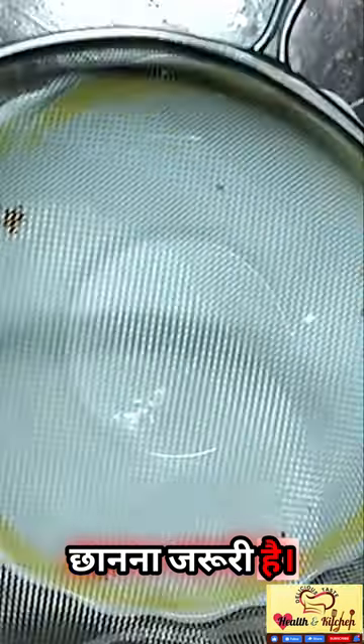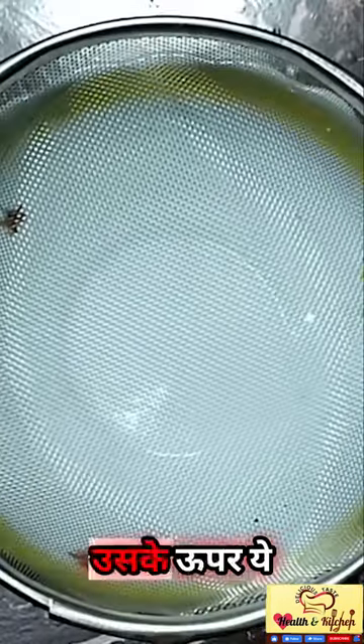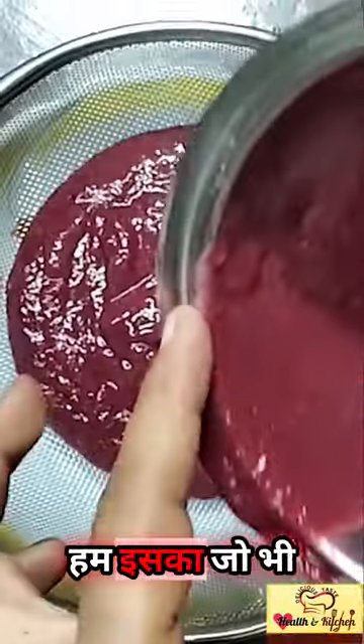Now we need to strain it. I am going to place a bowl and put it on top. We will pour the juice into it and remove the squash.